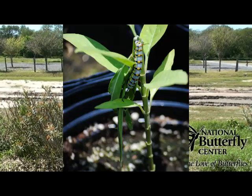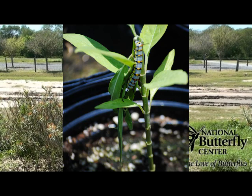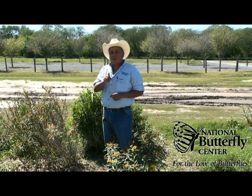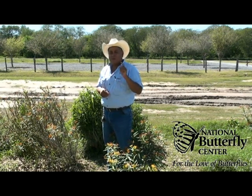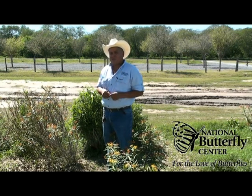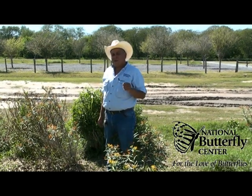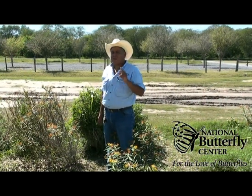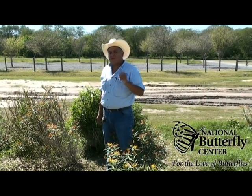Don't worry if the caterpillars show up to feed on these particular plants. Once the caterpillars devour the stems, it will sure to come back pretty and bushier than before. These two plants require very little watering and should be planted in full sun to produce great blooms. This particular plant has a seed pod that once it dries out, the wind will blow them out and you will have a lot of seedlings. But this can be easily controlled by cutting off the seed pods before they dry and fly off.